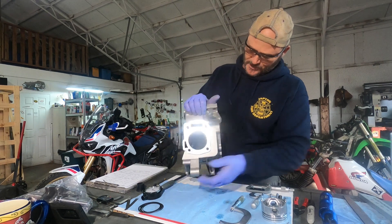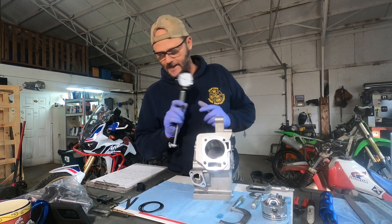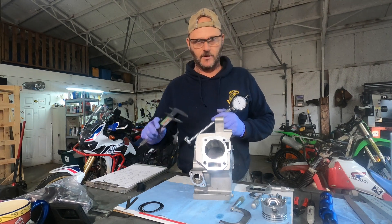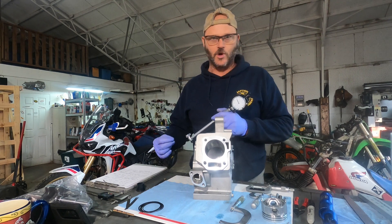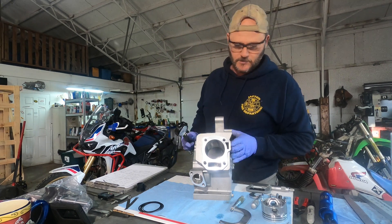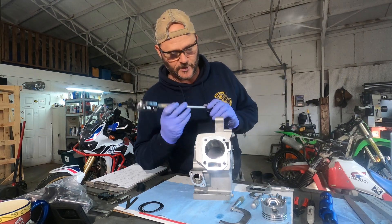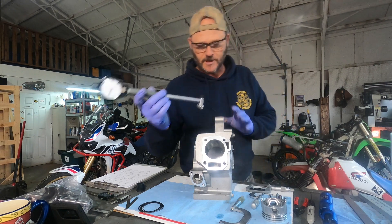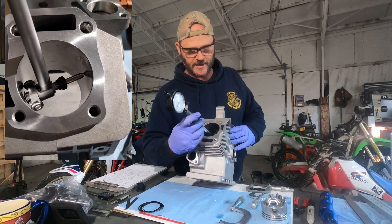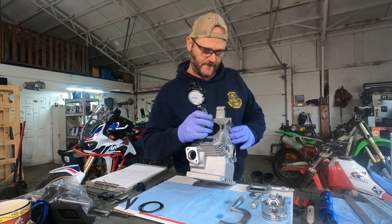The last inspection we need to do is make sure the bore is good. You'll take a bore gauge. Dial calipers are never accurate enough for any real machine work inside a rotating engine — even a really high quality brand of calipers is typically plus or minus a thousandth at best, so they're not accurate enough. Get yourself a bore gauge if you're going to do much of this. I usually measure the top in two different directions, mid-range two different directions, bottom two different directions, then top to bottom from another angle.